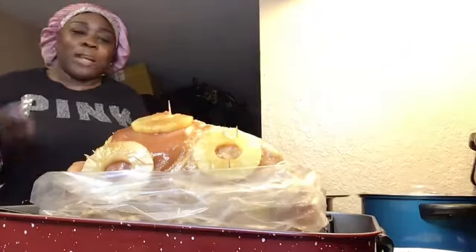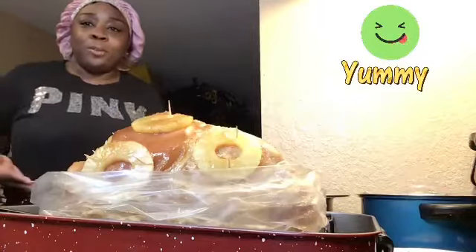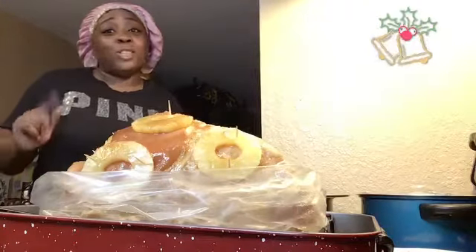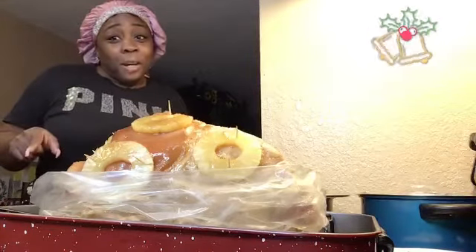I want to show you all exactly how I prep my ham. Before I start this video to show you all how to actually cook your ham - make it smoky and sweet and good with some cinnamon spice, with some pineapples - make sure you hit that notification bell so you can be notified every time your girl uploads a video. It's free and it don't cost you nothing family. Hit that bell down below, make sure you subscribe, become a part of the Greatness family.